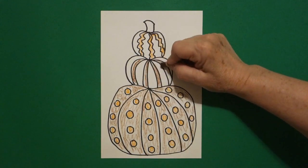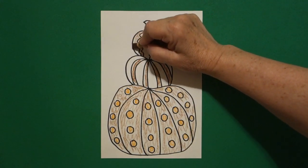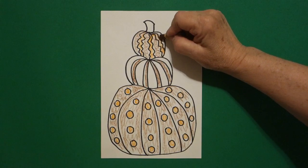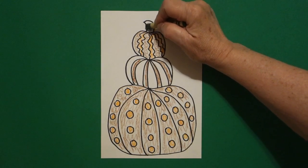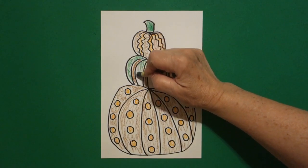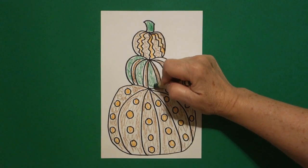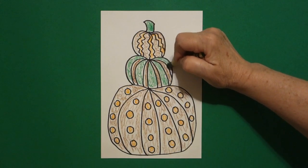I colored next to my wavy wavy lines brown also. So basically it's brown and orange, brown and orange, brown and orange. Then I looked at it and thought it looks kind of boring, so on the very top I did my pop of green. I also came to the center and did my stripes green. I used green; I tried yellow but thought green worked best.